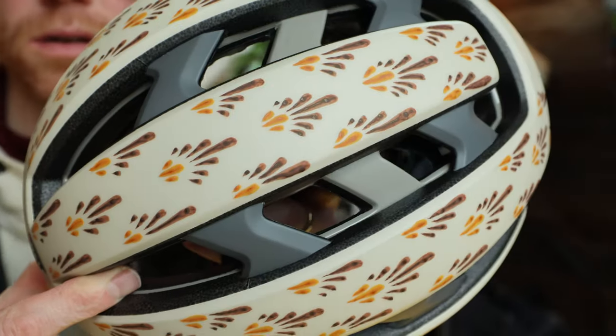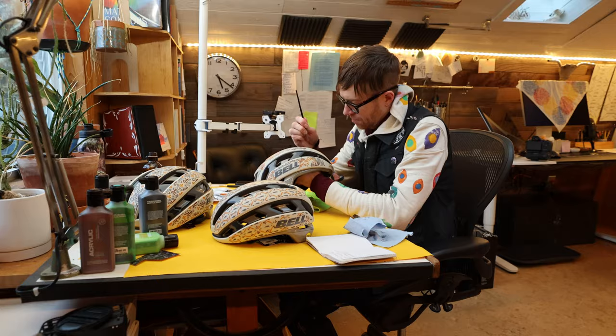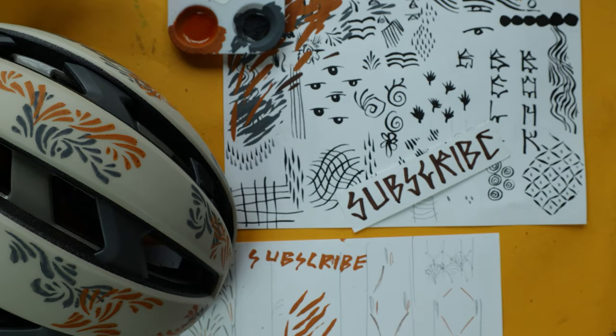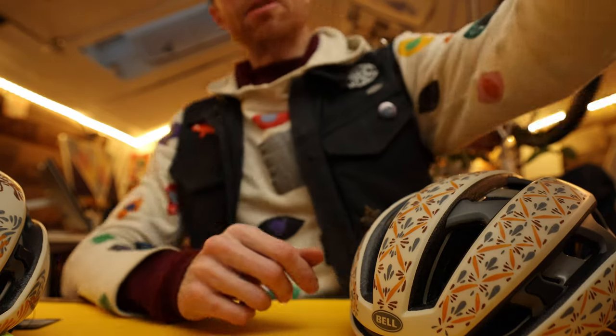Do I add another color to this like I planned and potentially ruin it, or leave it as is? I think I'm finished. I can't believe it's dark and I wore the same clothes all week — that took so long. Two days of little brushstrokes for these helmets that I'm going to give to complete strangers.